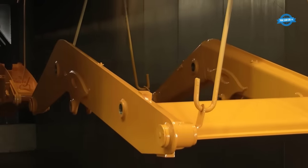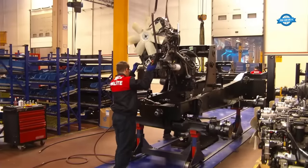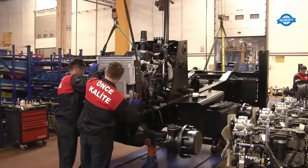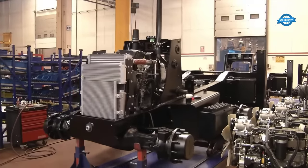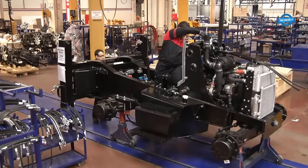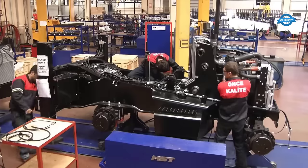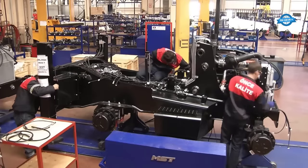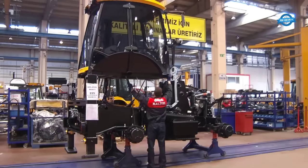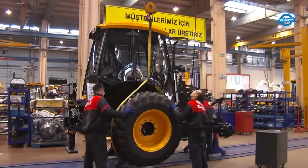The cornerstone of MST's product lineup is the Beko Loader, available in four distinct models, and the telescopic forklifts, boasting seven variants. These machines are a culmination of intricate engineering and technical finesse, designed to excel in various applications. MST's experienced staff ensures that every machine stands out with superior performance, reduced fuel consumption, heightened comfort levels, and increased power.